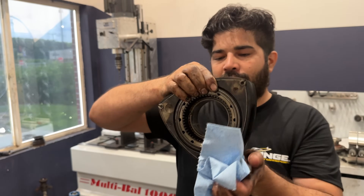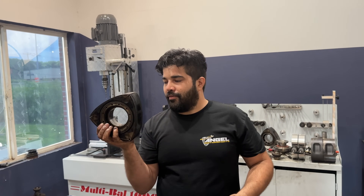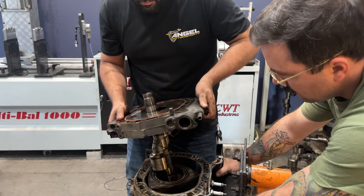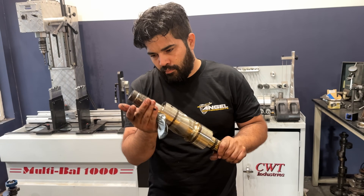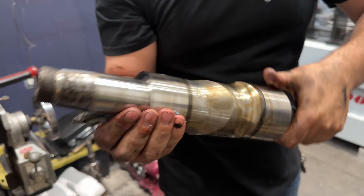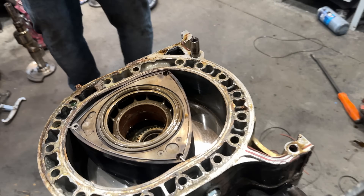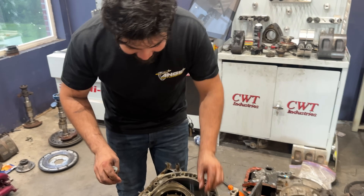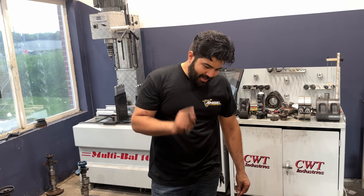I wouldn't use this bearing given that it's showing copper. Usually if it's showing more than about 10%, you wouldn't even use it on any engine whatsoever, let alone a rotary. We'll check the front, make sure it doesn't have any wobble — it doesn't look bad, it's obviously got some lines on it but those can get polished up. Now that bearing is way worse. As long as I didn't spin it, we're good to go, but that's a lot of repair.